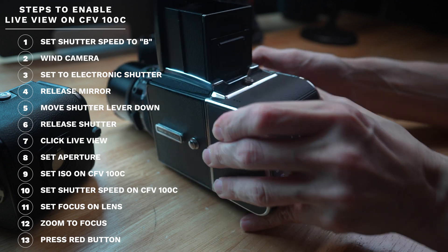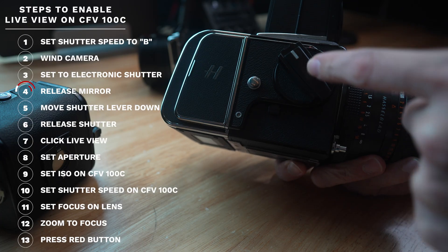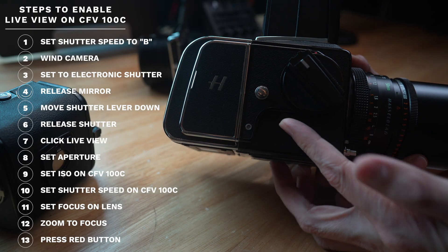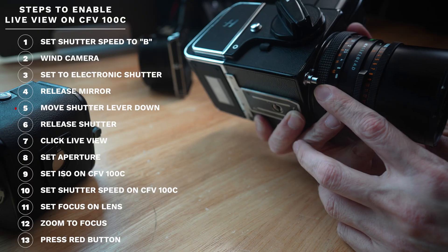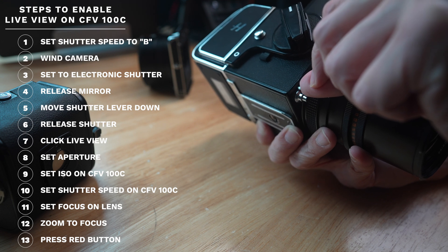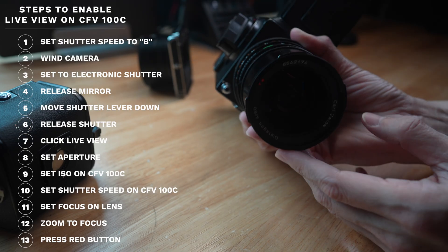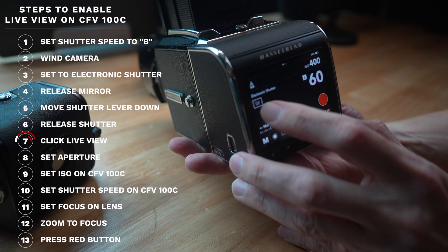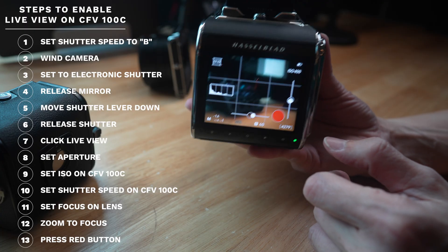There's a mirror lever on the camera body which you press to release the mirror, so it no longer reflects light up to the top viewfinder and instead lets light through to the digital back. Then go to the shutter button lever and push it down to release the shutter — because it's on Bulb, the shutter stays open. Finally, tap 'LV' on the back of the camera to activate live view.